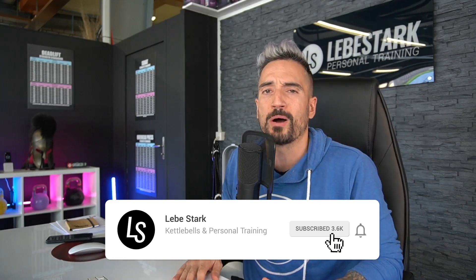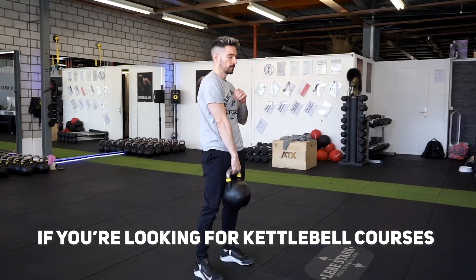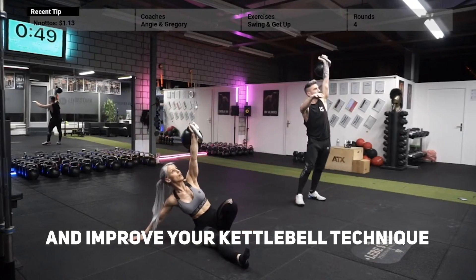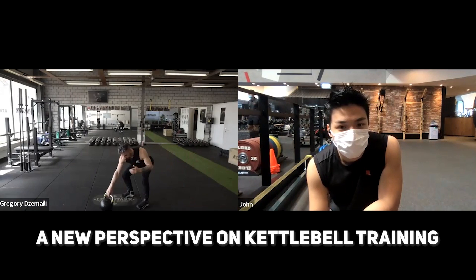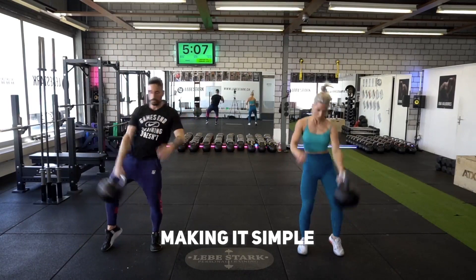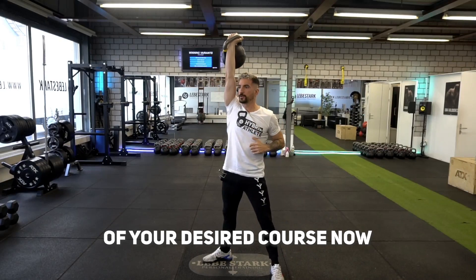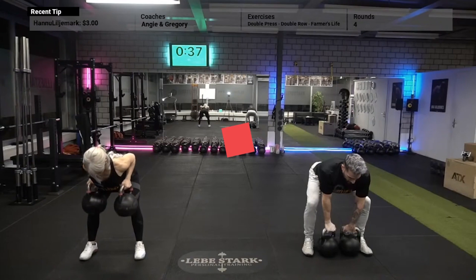I hope this video makes sense. If it does, leave a like and consider subscribing if you're into kettlebells, because on this YouTube channel we're all about kettlebells. Catch you on the next one. If you're looking for kettlebell courses to help you lose weight, build muscle, and improve your technique, check out the Labor Stock Academy. Let us help you discover a new perspective on kettlebell training, making it simple and easy to understand. Join the waiting list for your desired course now and secure your spot when it's open for enrollment — link is in the description.